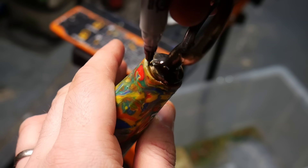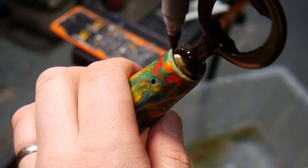Once that was filled and trimmed, we continued with the final shaping until we got the look and feel of what we were going for.